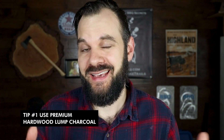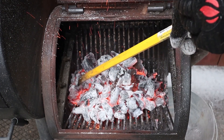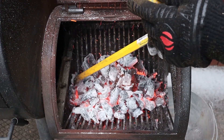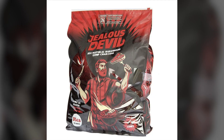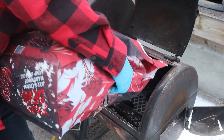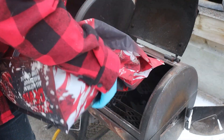Tip number one is to use a premium hardwood lump charcoal. In my beginner's offset fire management video, I recommended building a charcoal base in your firebox before you start adding splits. I recommend to beginners that you use any type of charcoal you can get, as long as it's hardwood lump charcoal. But if you're a more advanced user and you really want to dial in your temperature control, then I really recommend getting a premium brand of charcoal like Jealous Devil.